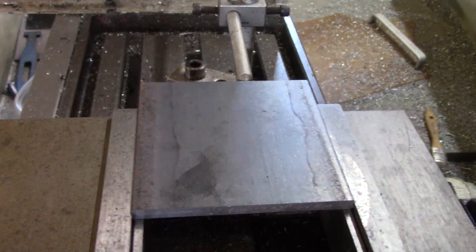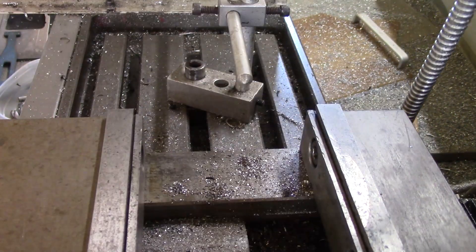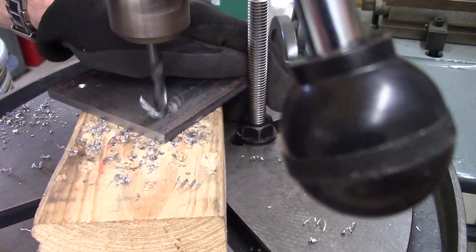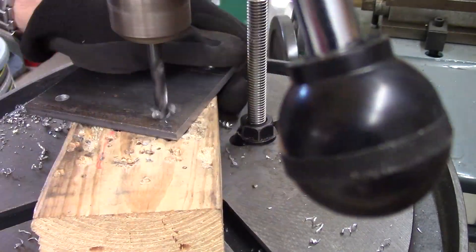Cut some coupon slats and marked them for holes at the Tormach PCNC 1100. This way they all come out identical and with the holes exactly where they need to be. The holes however were drilled at the drill press, as this is much quicker when wanting to do a bunch.